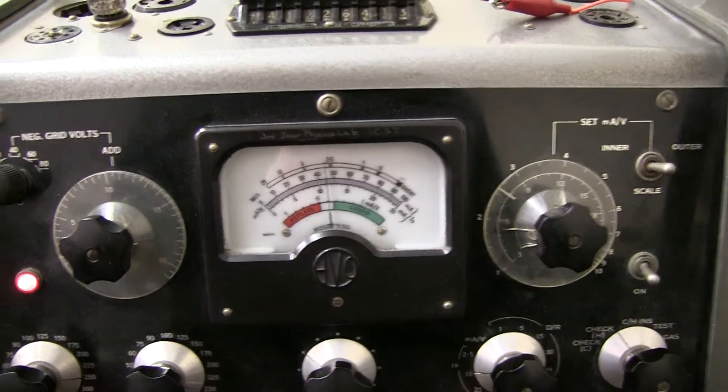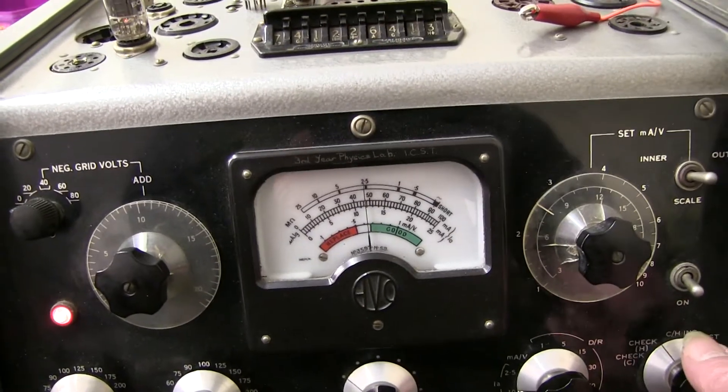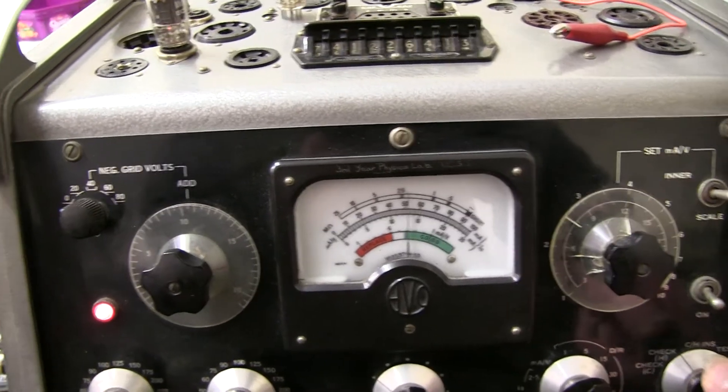It's getting worse and worse now. So even Mullard valves can go noisy.